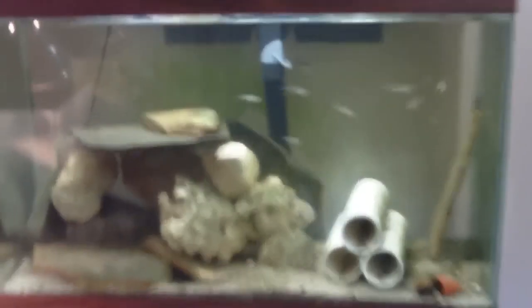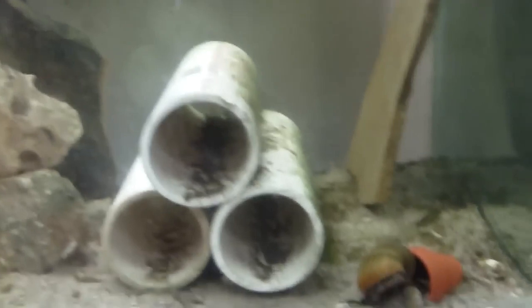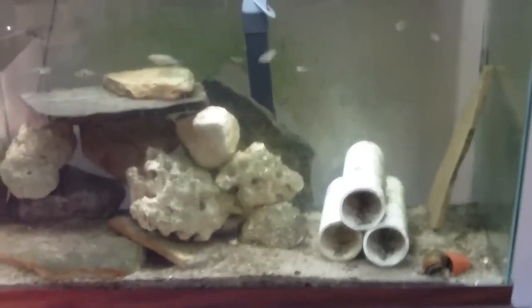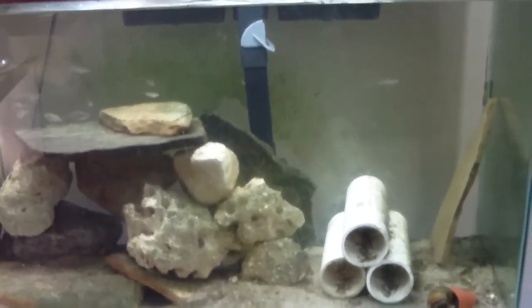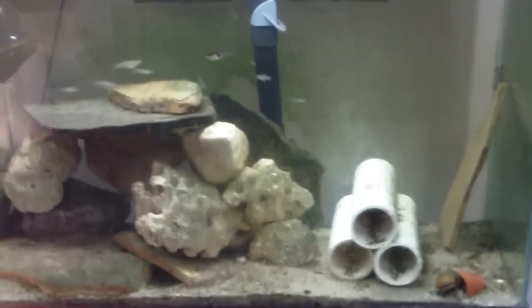After running the filter overnight, you can see the water cleaned up real good. A lot of the really, really small detritus that was on the bottom has pretty much been filtered out. Still a little bit inside those PVC pipes, but I'll just shuffle those around to clean it up. I think the filter's working pretty good — it's a good value for 30 bucks, can't go wrong with that. Hopefully this one will last another 8 or 10 years like the previous one did. If you have any questions or concerns, post them in the comments section. Thank you.